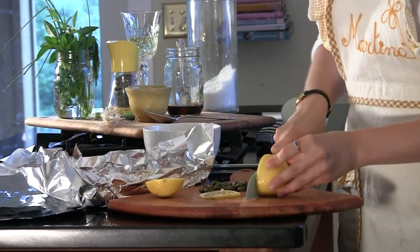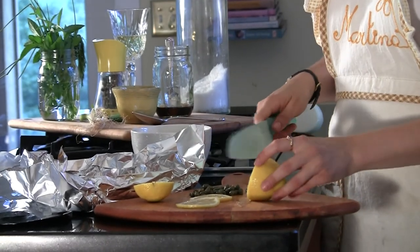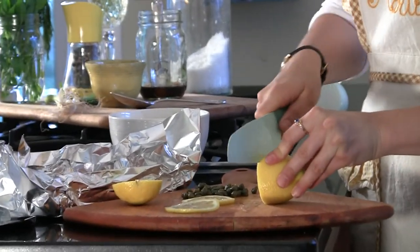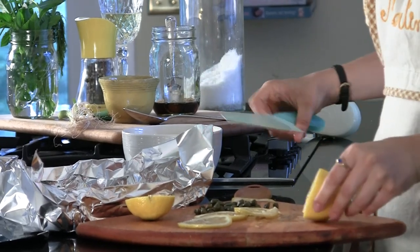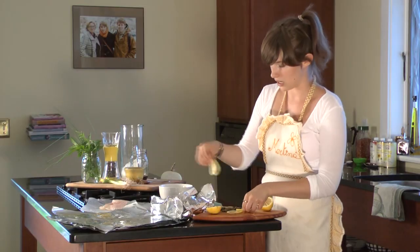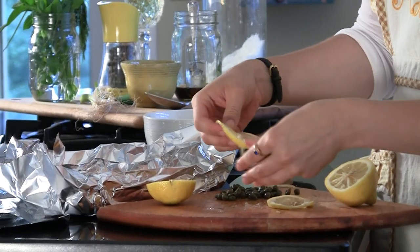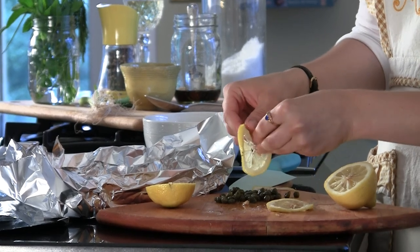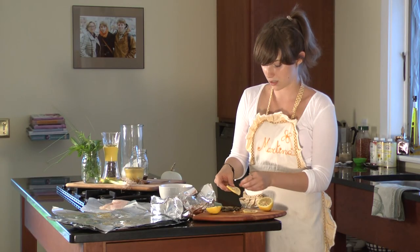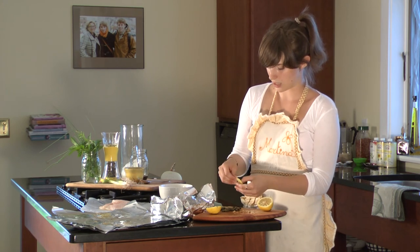You don't want the lemon slices to be very thick because it will just make it very acidic and overpower the fish. It's a very delicate fish with a good sweet flavor in itself, so it doesn't need too much flavoring — you don't want to mask the entire flavor. I've got about three slices to kind of cover the fillet. You can take out the seeds if you don't want them in the sauce later, because the fish and all the ingredients will make a little sauce to go along with the dish.